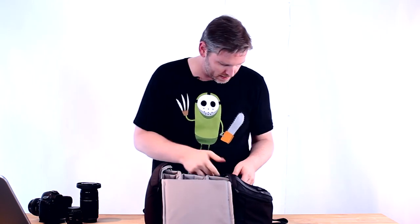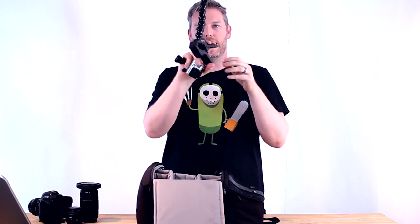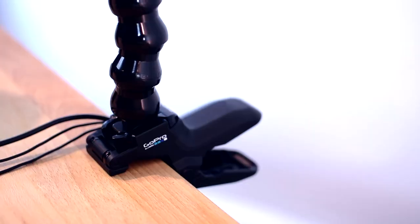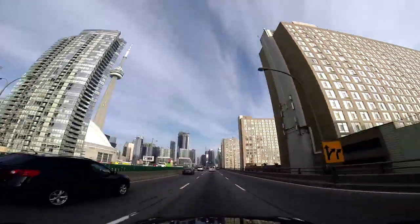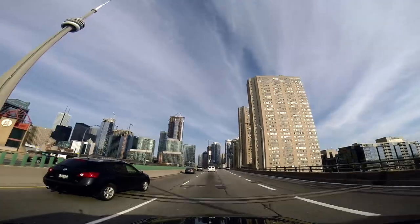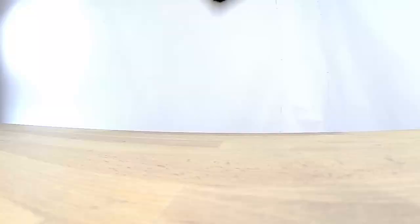Next up we have a GoPro. I keep this because it's an excellent second camera that I can easily set up using this clamp, which can clamp on to virtually anything you can think of. You've got yourself a clamp with a camera that shoots super high definition with an ultra wide angle, which is just amazing. It also has the ability to shoot 120 frames per second so you can do really cool slow motion stuff.